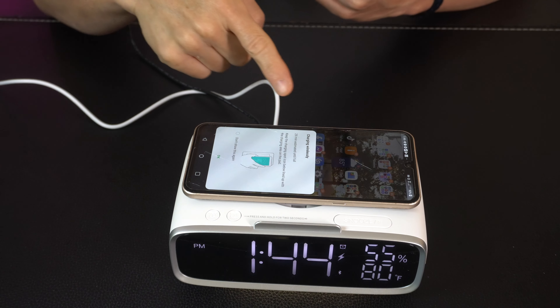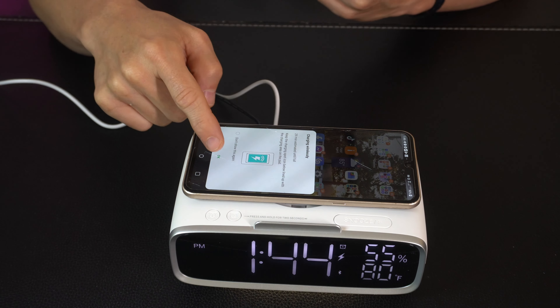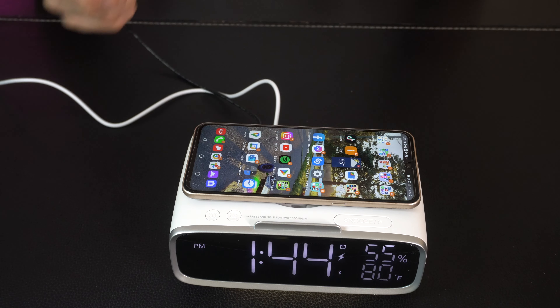We've got the Bluetooth speaker built in — you can obviously control it directly from the phone, or they have controls built into the clock so you have control over that. But let's hear it, because it actually goes pretty loud and the sound quality is good, not too shabby.